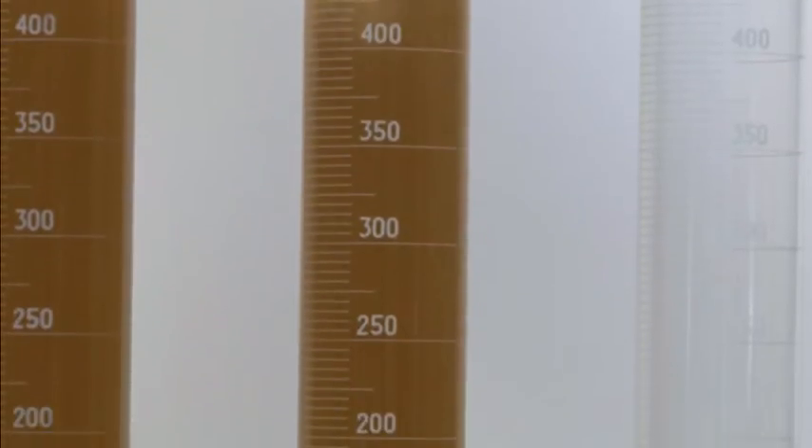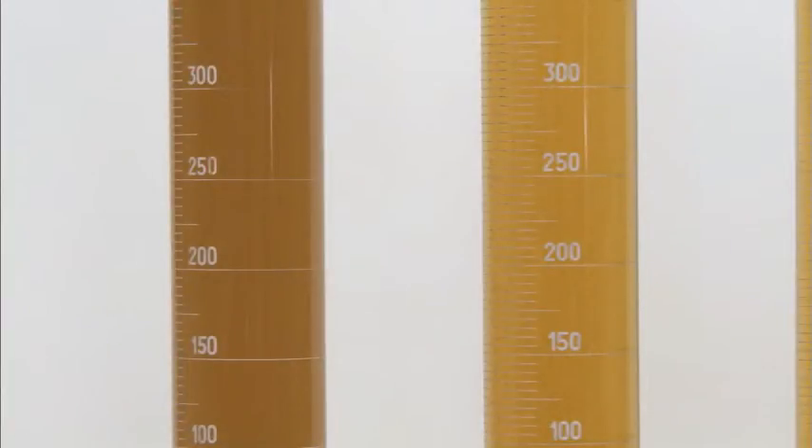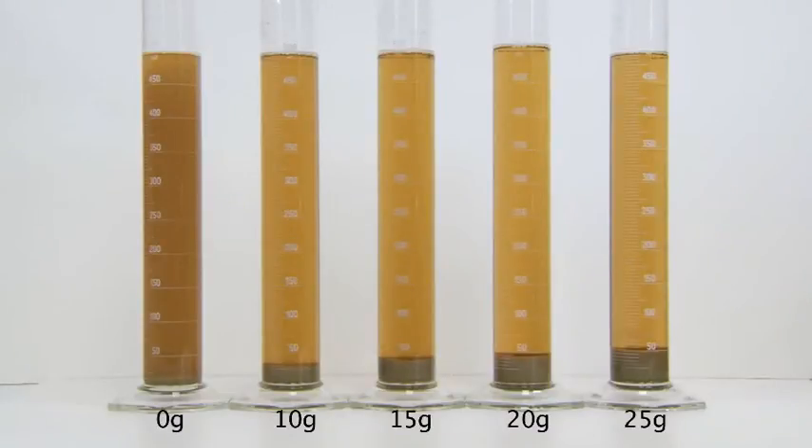This is the hot break. Next, the graduated cylinders are cooled rapidly by immersion in cold water for ten minutes. As this cooling occurs, the precipitate effect is easily observed in the samples dosed with Polyclar Brewbrite Stabilizer. The cylinders are then removed from the water bath and allowed to cool to room temperature for 12 to 18 hours. This is the cold break. After cooling to room temperature, the impact of Polyclar Brewbrite Stabilizer on particulate settlement in the wort samples can be seen.